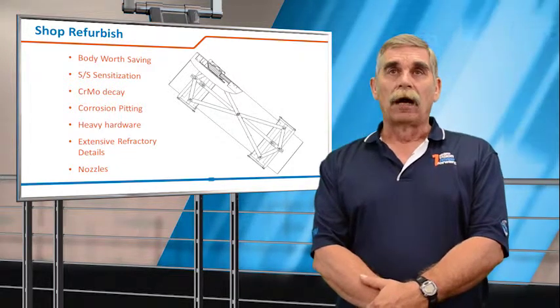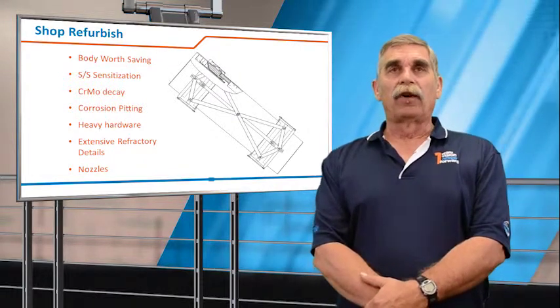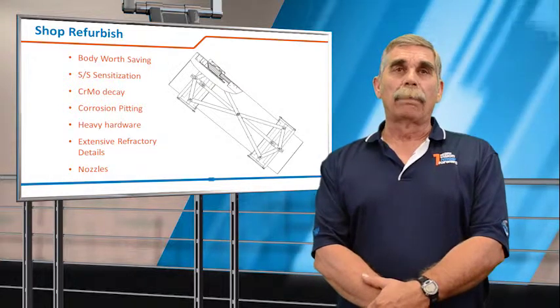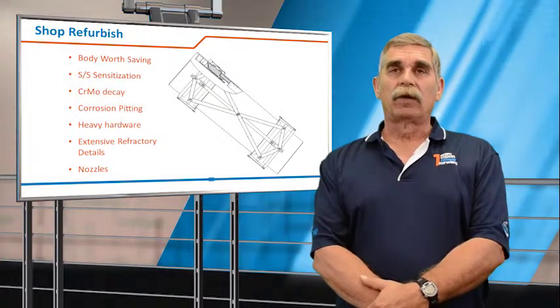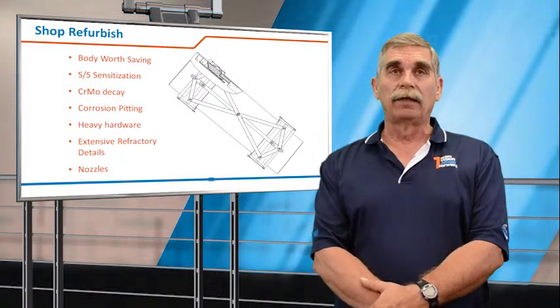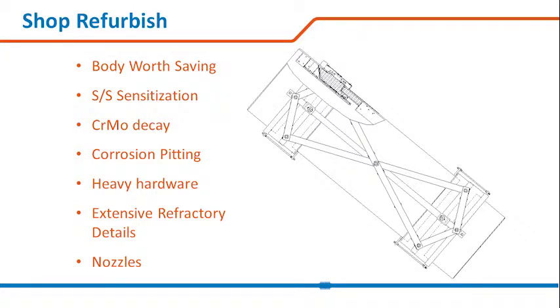Also consider corrosive pitting around the bellows attachment area. Generally refurbishments are done where we have very heavy hardware, where it's very difficult to remove the joint, or where elaborate refractory details and/or nozzles would complicate and extend the life of the joint.